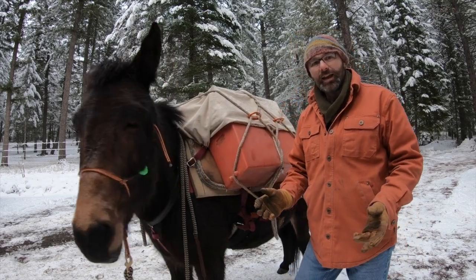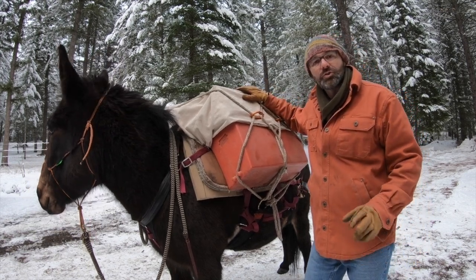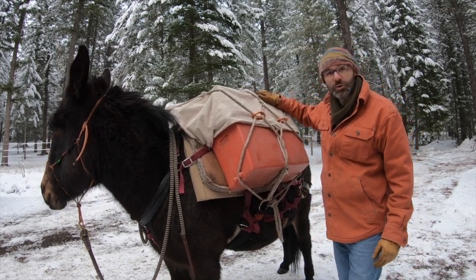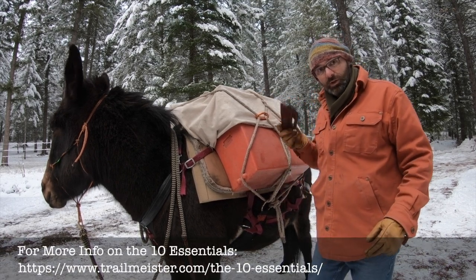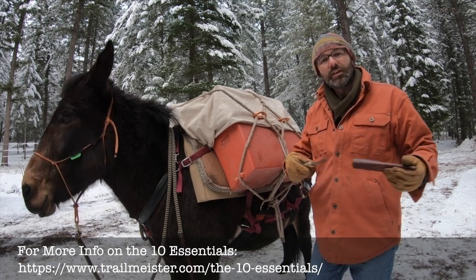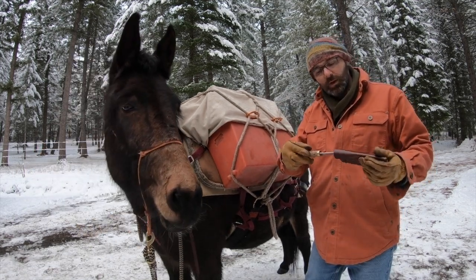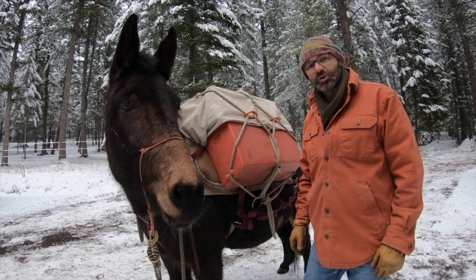Coco's a good girl. Hi, I'm Robert and this is Coco. All trail riders and horse campers should carry a knife, whether you're around this much rope or not. A knife is one of the ten essentials — here's mine — but few people remember to mention that your knife should be sharp.